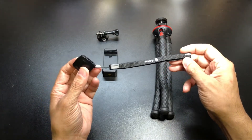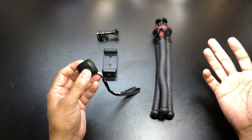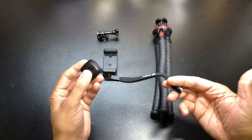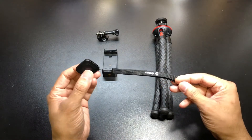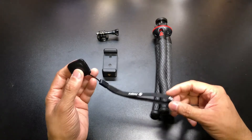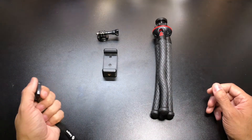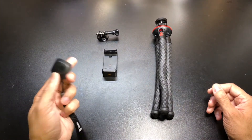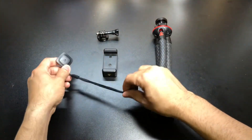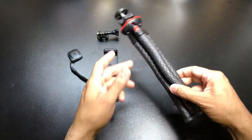Another accessory they include is a Bluetooth remote, which is really handy especially if you want to take pictures of yourself in a crowd or step further away from the camera to start and stop a video. You can link it to your cell phone and keep it in your pocket or out of camera view, start the video or take a picture without having to go back and forth to the tripod.